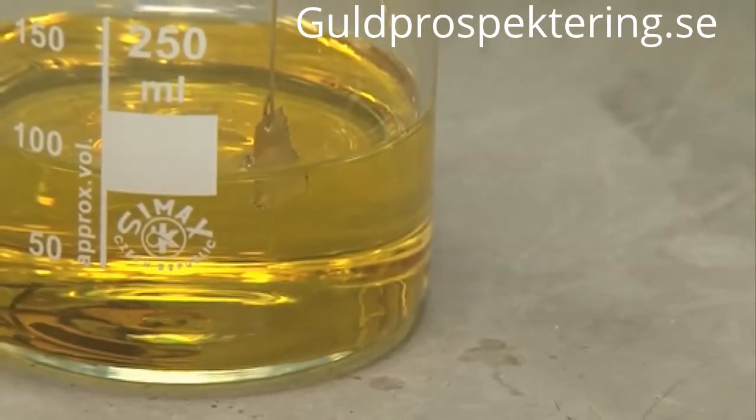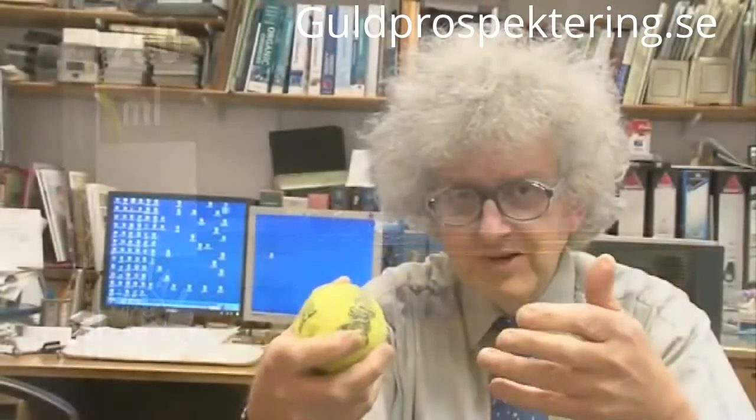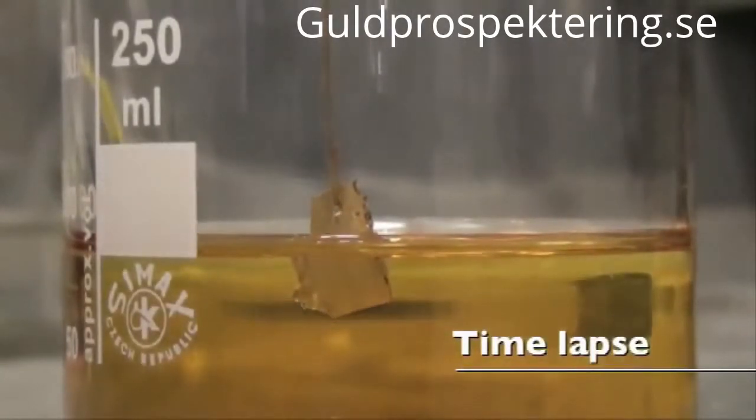The exciting thing about aqua regia is that neither of the two acids by themselves can dissolve gold. Nitric acid doesn't really react with gold very much at all. And HCl, hydrochloric acid, can't get a hold of the gold to get the reaction going. But if you can get gold into solution, then it can react. So what happens is: the nitric acid can attack the gold, and a very small proportion of the gold — relatively few atoms — are persuaded to go into solution.